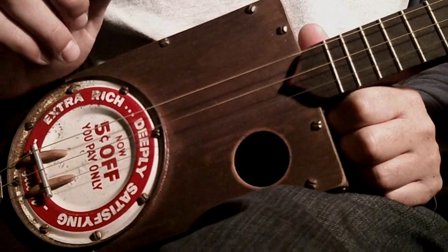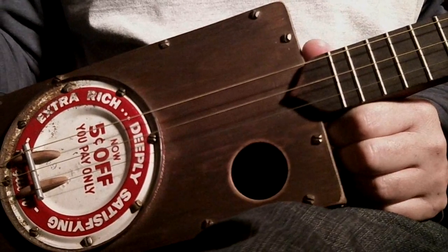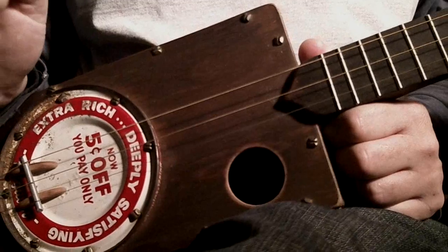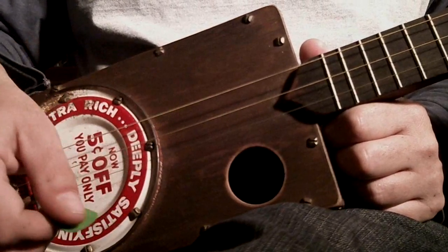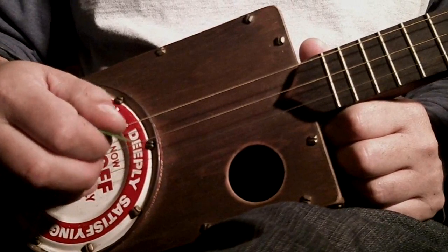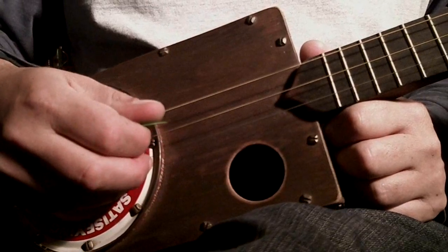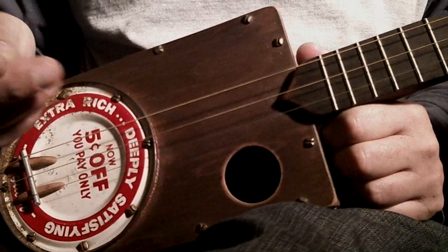The bum-diddy pattern for a 3-string cigar box guitar is the same rhythm as the clawhammer banjo bum-diddy, but without the fifth string to get the diddy part — we're going to use the first string instead. I'm tuned to D, G, and B, so we're in open G. You could also tune to A, D, F-sharp — as long as it's that five-one-three tuning relationship. Here we're using D, G, and B. Let's break it down into its parts.